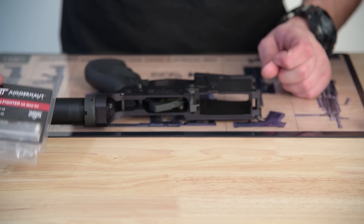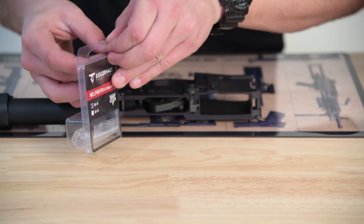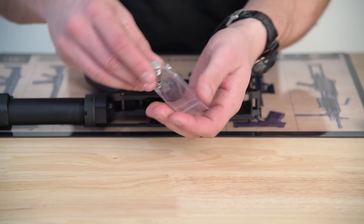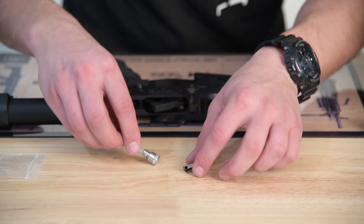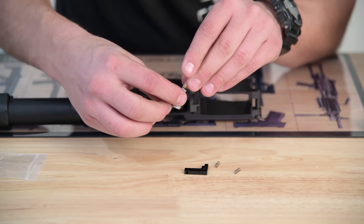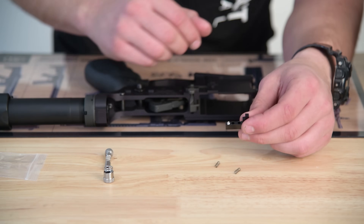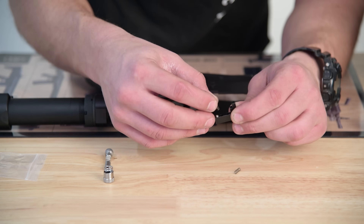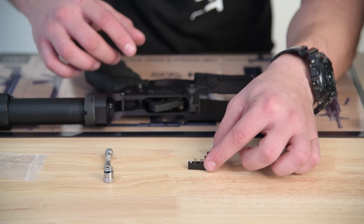When you receive your new California compliant rear takedown pin and maglock kit, go ahead and open the kit and the baggie. So this is your rear takedown pin with the spring — go ahead and untwist this — and set that off to the side. This is your maglock; you have your adjustable detent right there. You also have two springs. You can leave those off to the side for now.